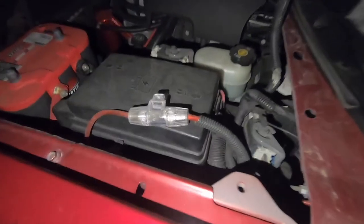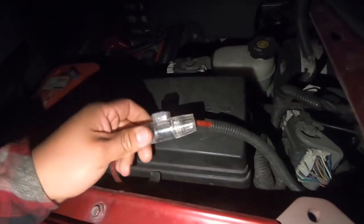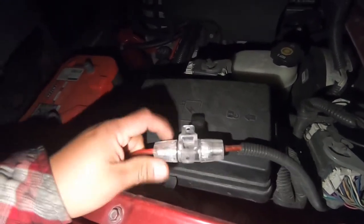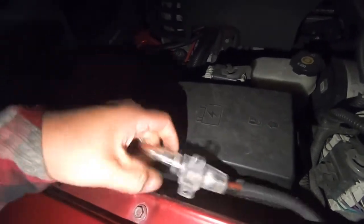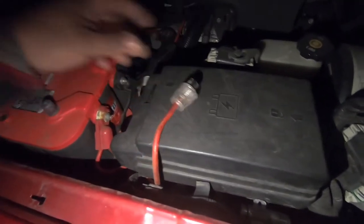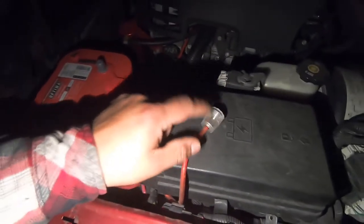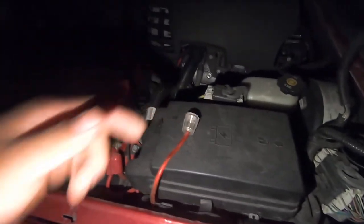We're up here in the front and this is the little fuse it has, so all I'm going to do is remove it and then start disconnecting the subwoofer. I'm going to end up removing this wire completely right now so I won't have any power and it can't create a short.